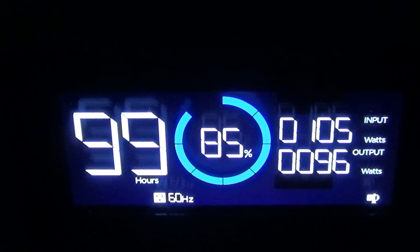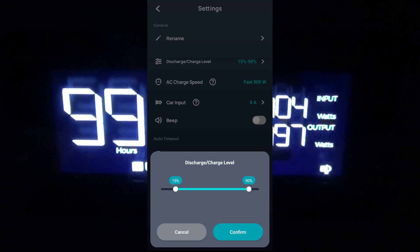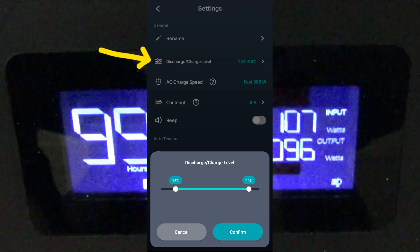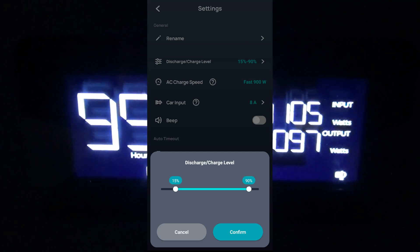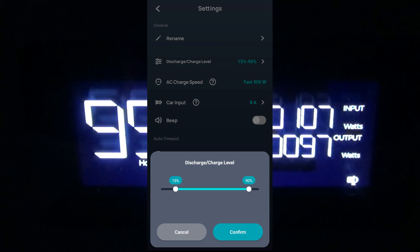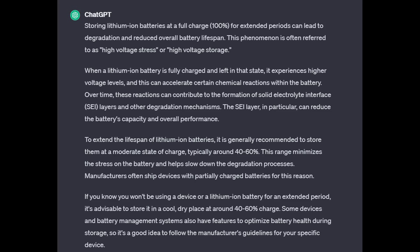Basically, set it so that it's not going to charge up to 100%. If you have EcoFlow, it's the charge-discharge setting. Some of these other ones, they call it battery health or battery saver — something like that. It stopped charging at 85% because that's what I have it set to in the app. So it's a good number — it's not going to sit there at 100%.